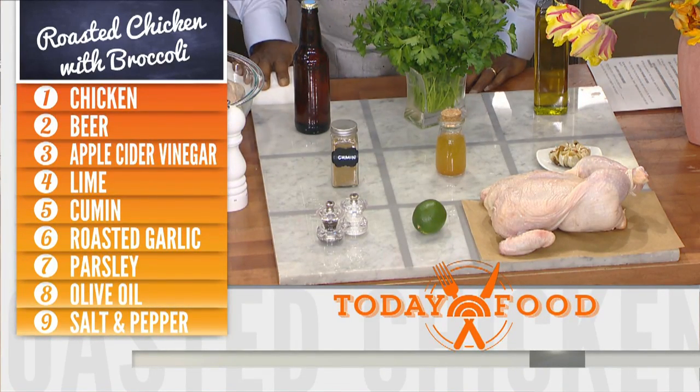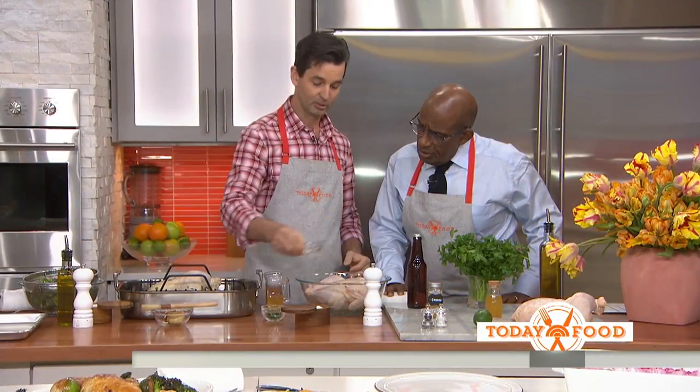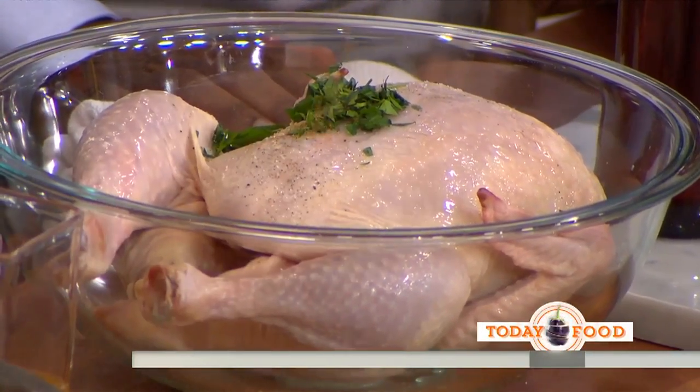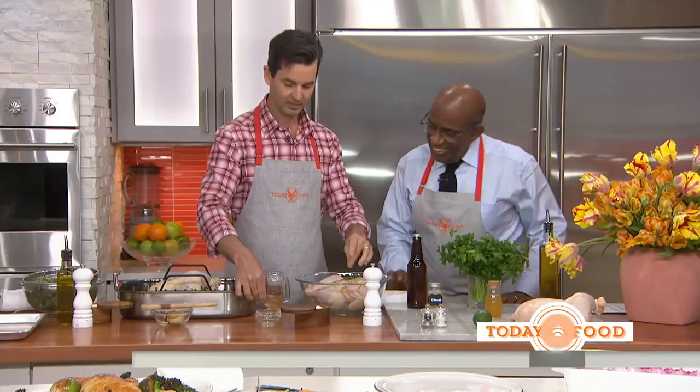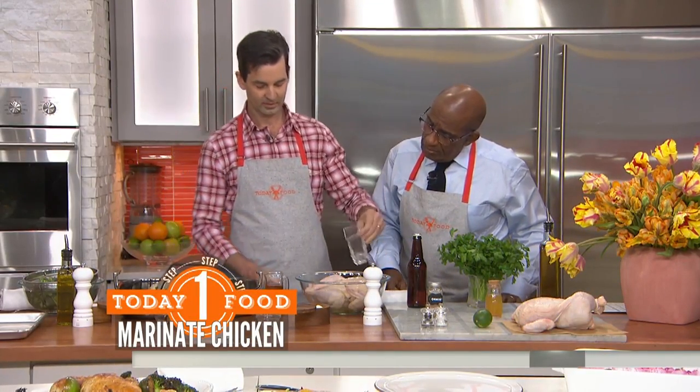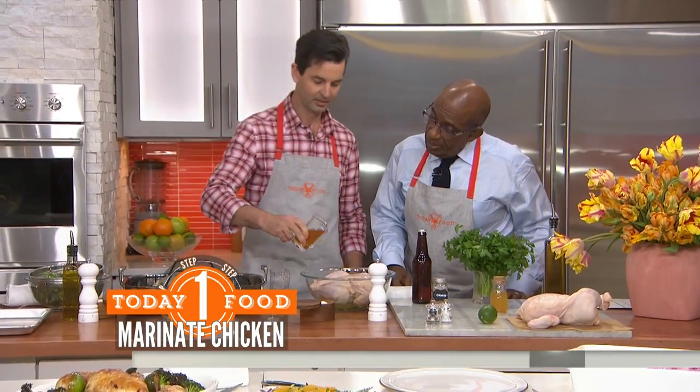Some salt and pepper, lime juice, parsley, a little bit of cumin, a little bit of wine, and a little bit of beer. Beer and wine — I've never seen that combo before.